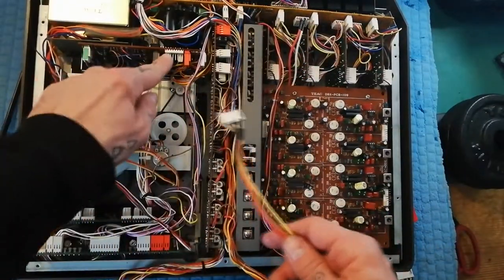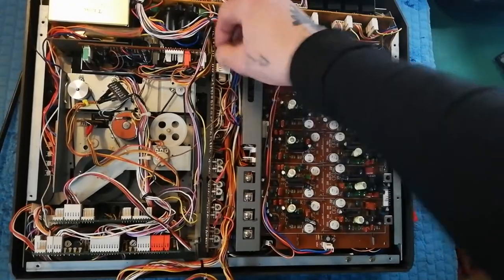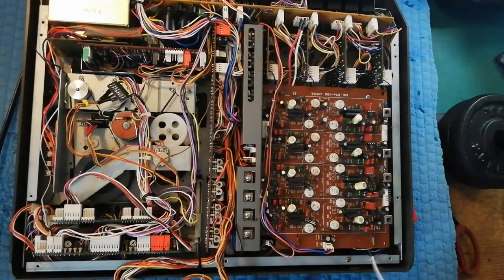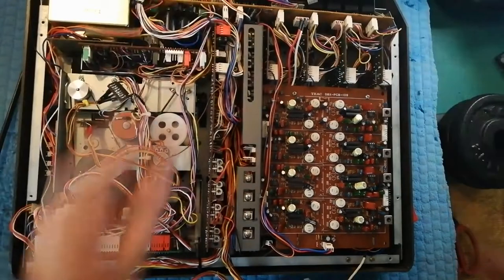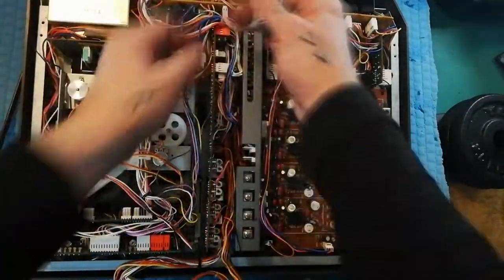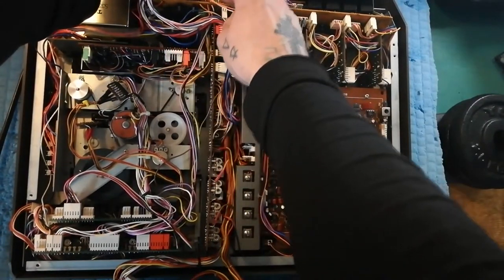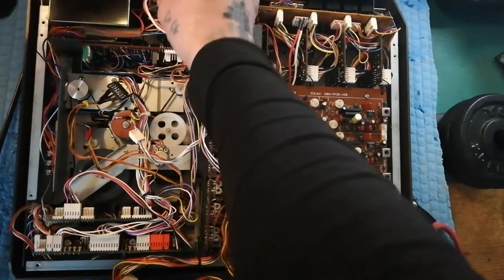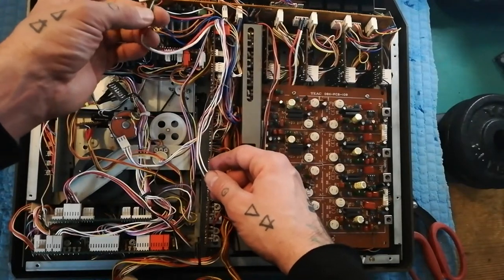In order to pull this out, we need to pull that out of the cue board there. This cable here joins to our headphone socket down here, so we need that out of the way. Up at the top, this long one is for the meters — that comes out. You may have to cut a few cable ties; just be careful you don't cut the cables themselves. There's also one situated between a red plug with four cables and a white plug with two cables. This red and white one here is the auxiliary return.